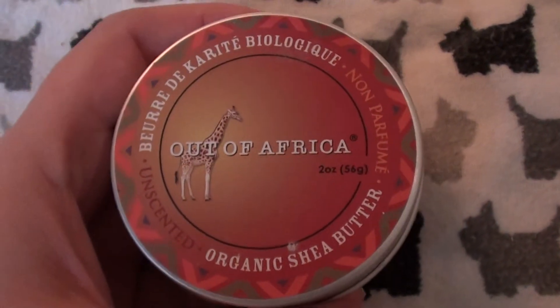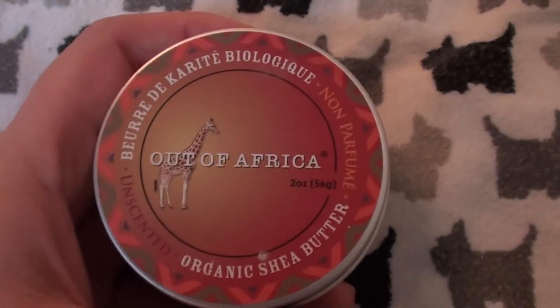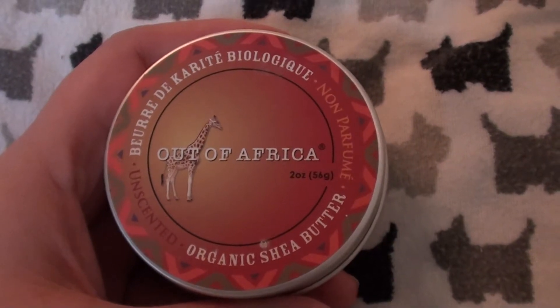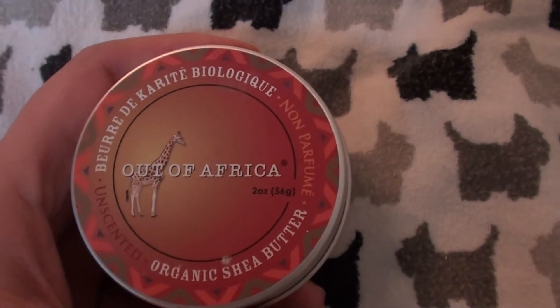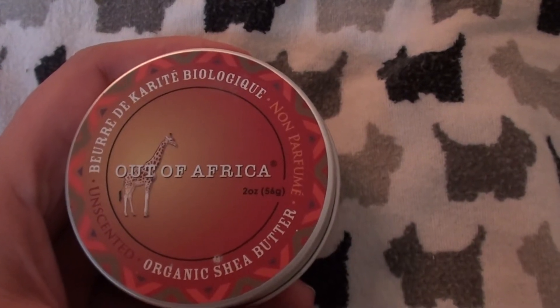So this is the Out of Africa brand, and I really do love their products. Now, with any product line, there are some products within a line that are no good and that you don't like and would not repurchase. However, this is not one of them. This is one of the holy grail products in my holy grail arsenal of beauty goodies.